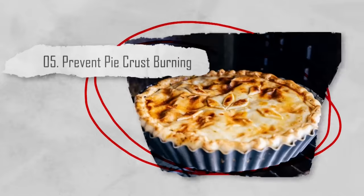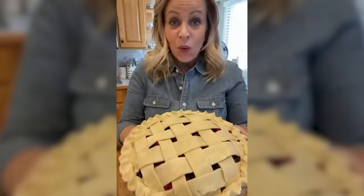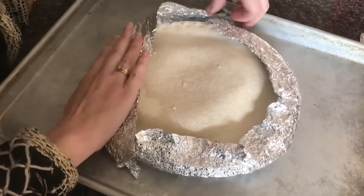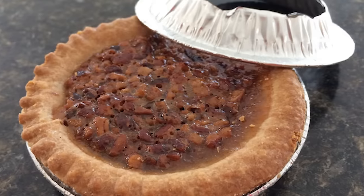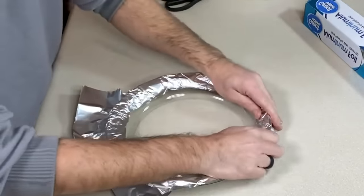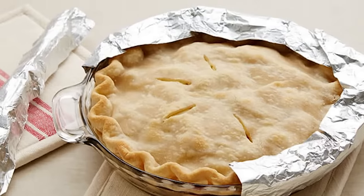Number five: prevent pie crust burning. Have you ever slaved away at making the perfect pie only for it to come out with an ugly burnt crust? When baking pies, the exposed edges of the crust tend to brown faster than the rest of the pie. To avoid this, cover the edges with a strip of aluminum foil. This will protect the crust from burning while still letting in enough heat to cook it nicely, keeping the crust golden, not burnt.